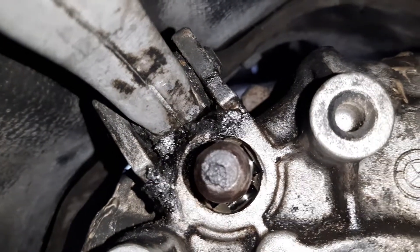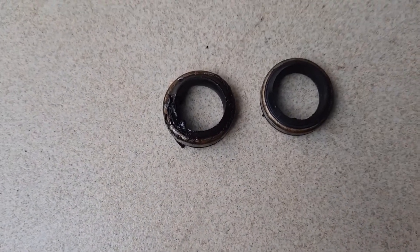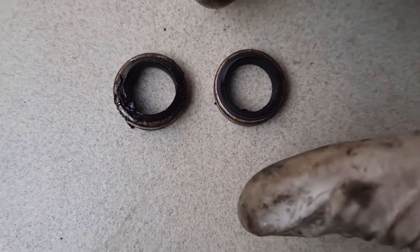Here's the selector shaft without its seal. And here's the side by side, with the old seal on the left and the new seal on the right.